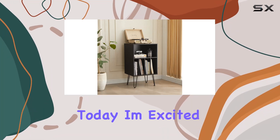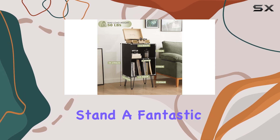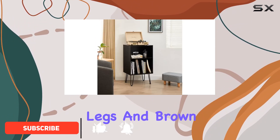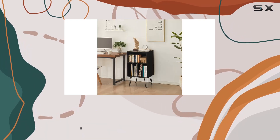Hey everyone! Today, I'm excited to talk about the Leasing Doe Record Player Stand, a fantastic addition to any vinyl enthusiast's setup. This vintage-style stand not only brings a touch of classic charm with its hairpin legs and brown wood panels, but also offers practicality and durability. Let's dive into the details.